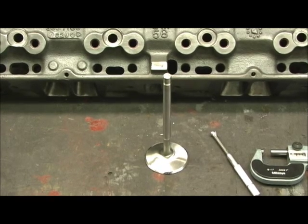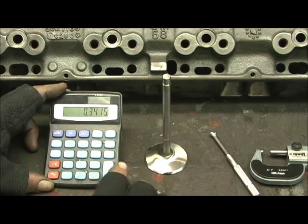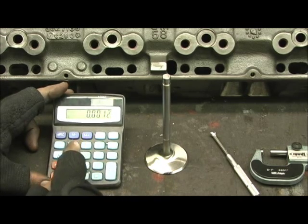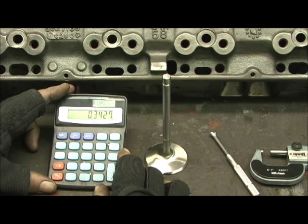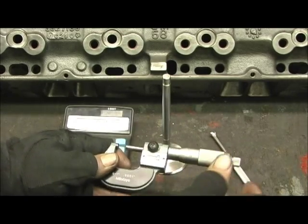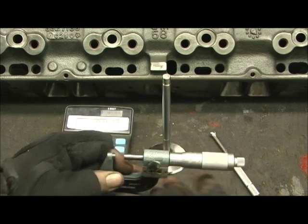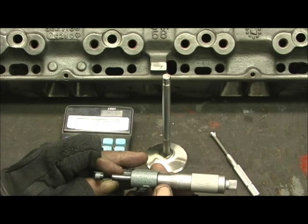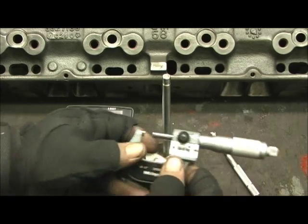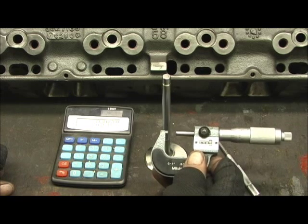Let's do some math. We take .3415. We're going to add .0012 — that's the clearance I run on my intakes — equals .3427. So then I take the mic to .342, and now I'm going to roll it up here to get the line marked up on the number 7. Boom, there it is. This measurement right here has got the .0012 clearance indicated at .3427.